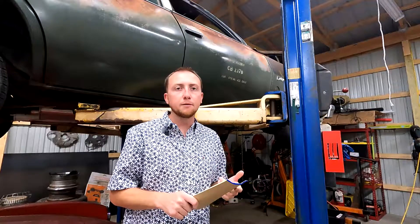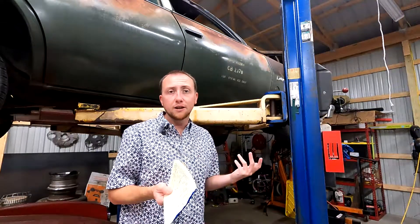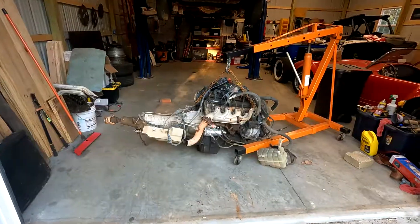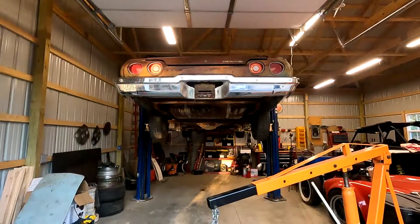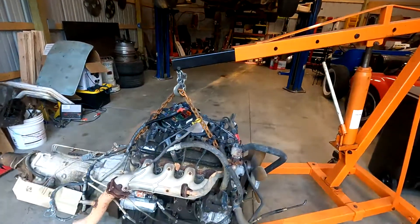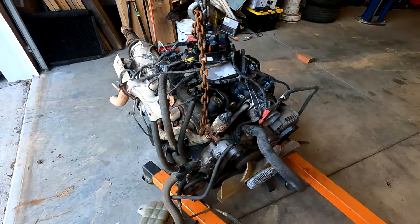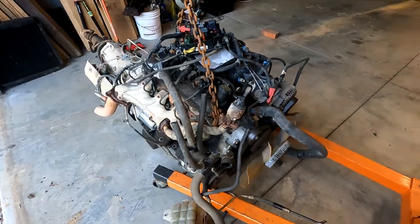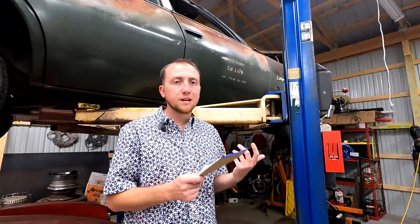It's a 5.3 LM7 out of an '01 Silverado. I got pretty lucky — I got the engine, the trans, the harness, and the PCM for $700. I'm not sure I could have gotten all that for much cheaper in running condition. It was missing the mass airflow sensor, but I had that sitting around from another engine I was originally going to use, so not a big deal.